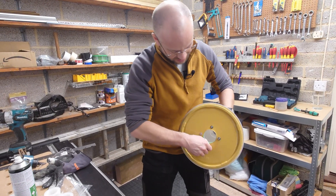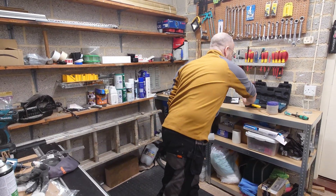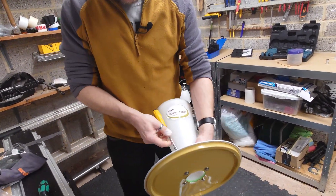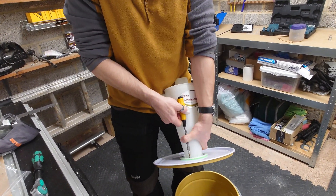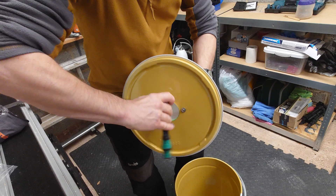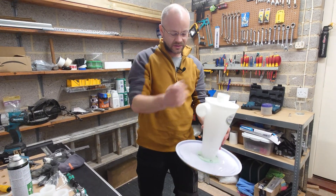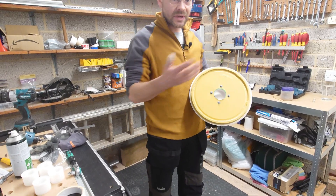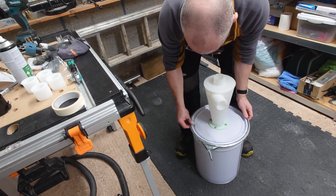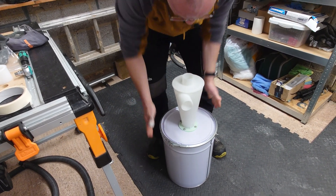There we have it loosely in place. Taking the appropriate tools depending on what your fixings are — I've got an Allen key and an 8mm socket — I'm just going to put the Allen key in the top, holding it all together, and wind it up using the ratchet. There we have the cyclone attached to the lid. I'm going to quickly find a file to take these burr edges off, and then reattach it. Put the seal back on, put the catch back on — watch your fingers on these — lovely and tight.